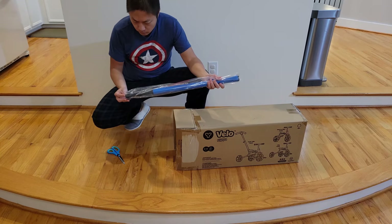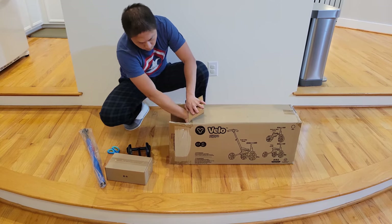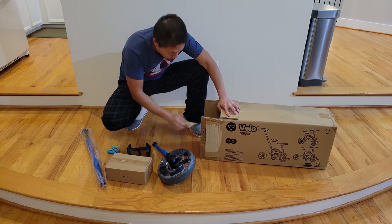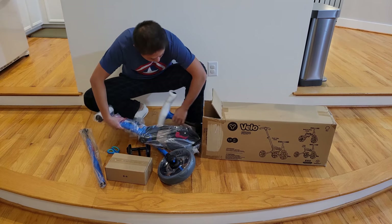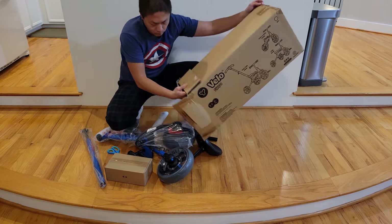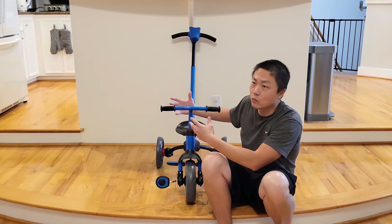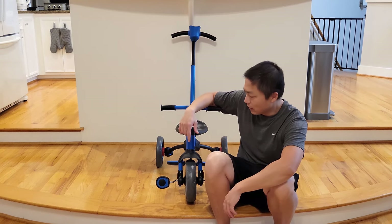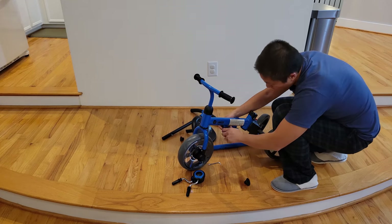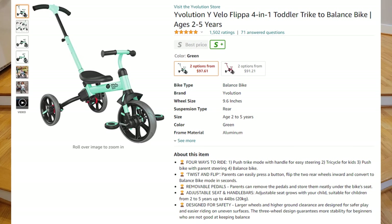This thing is good for kids that are 2 to 5 years old. The maximum weight is 55 pounds — the car itself is 11 pounds and the rider maximum weight is 44, so the total maximum weight is 55. I think they should clarify that on their website. Anyway, we got this because it has really good reviews online and it's relatively affordable — under $100 at the time of filming.